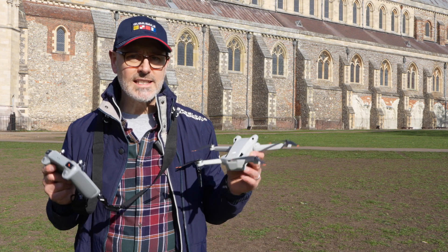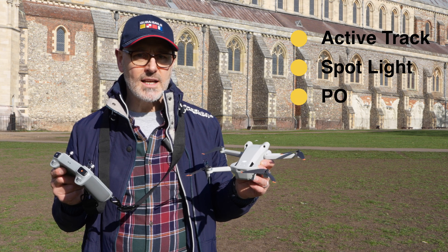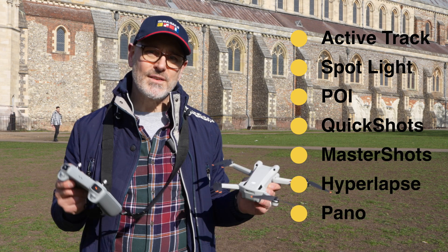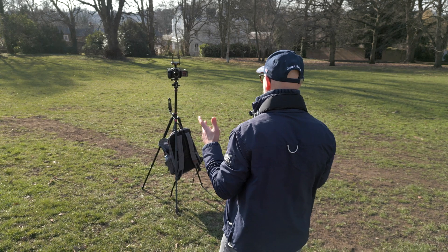Today we're going to look at all the drone moves for the DJI Mini 3 Pro — from active track, spotlight, point of interest, quick shots, master shots, and hyperlapse. Let's dive in and take a look. We'll go through the drone moves now. It's a lot windier than anticipated, so we'll see how we get on.